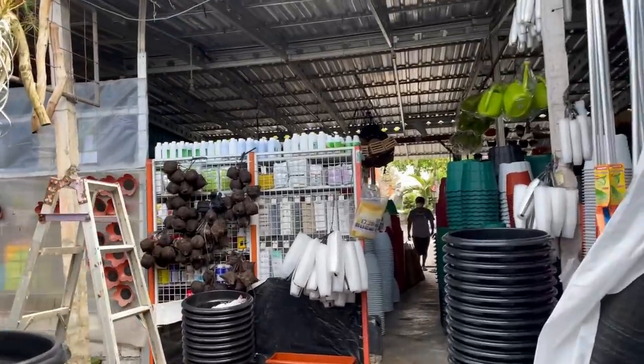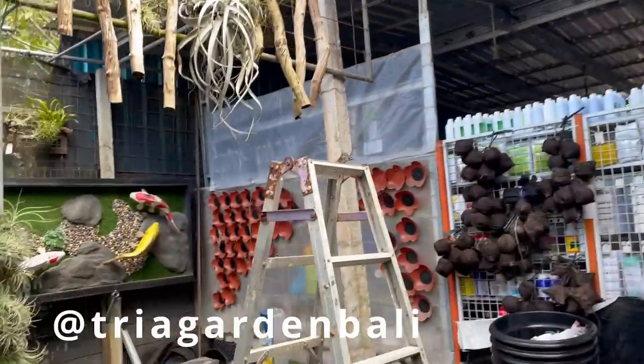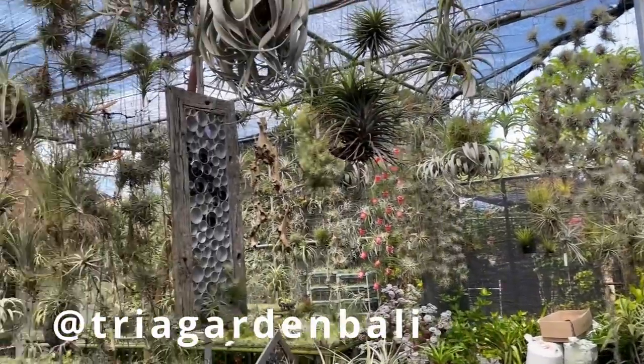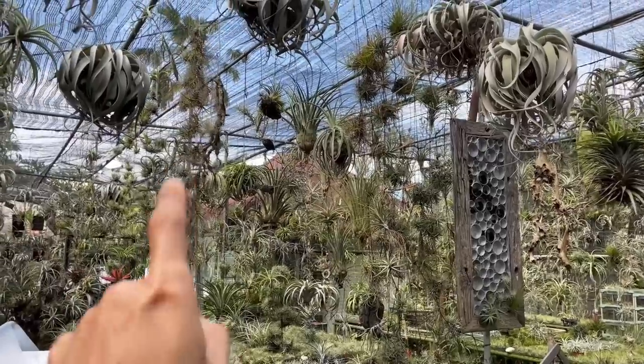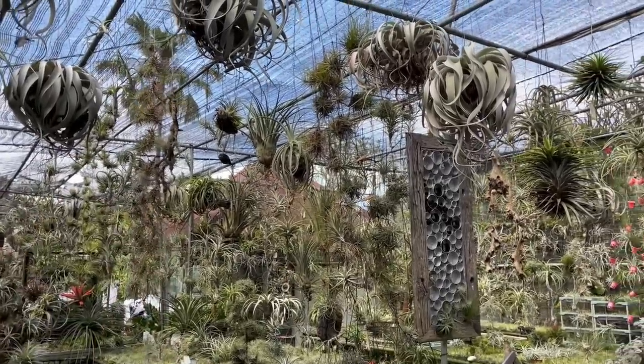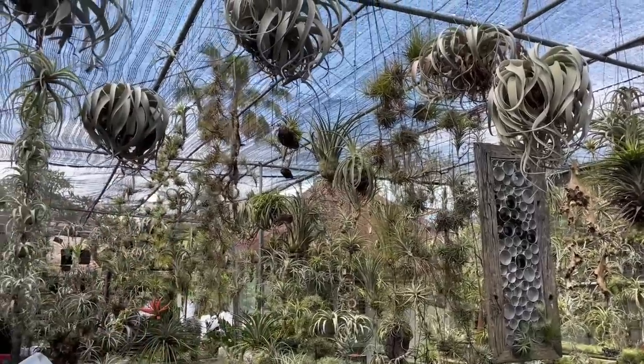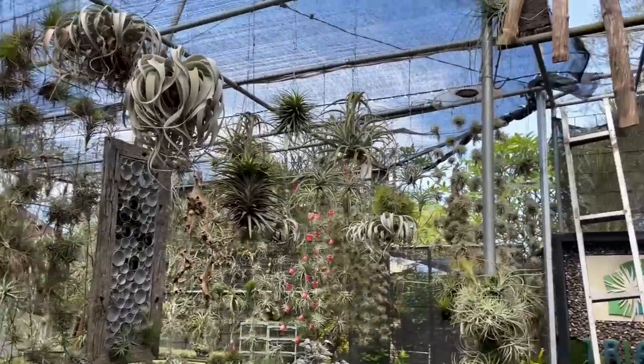The front of the store is actually a garden supply store. If you look at their Instagram or website, it's mostly garden supply stuff, but they do sell Tilllandsias on Facebook plant groups. Feel free to DM them if you want to buy some plants from them.